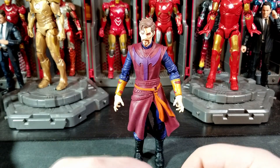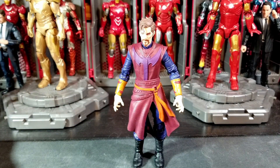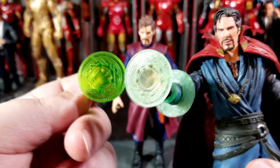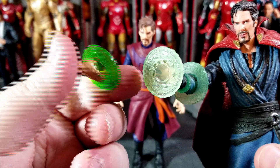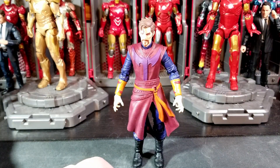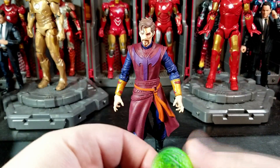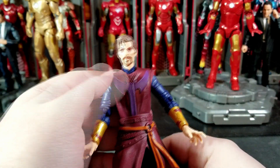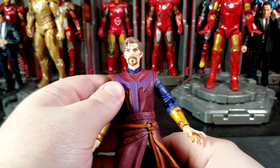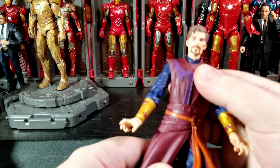One other accessory you get with this guy is the time stone hand effect piece, which is very similar to the previous Doctor Strange from the three-pack. You get a hand piece like this but it's a lot darker and deeper green. I really like this lighter one they did here — the time stone effects are always so vibrant and they always look so good. But that's all you get: no extra hands, nothing like that. No Eye of Agamotto time stone, which is very weird because this character should have that.